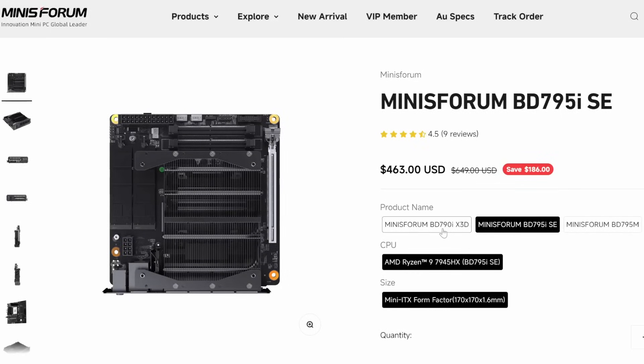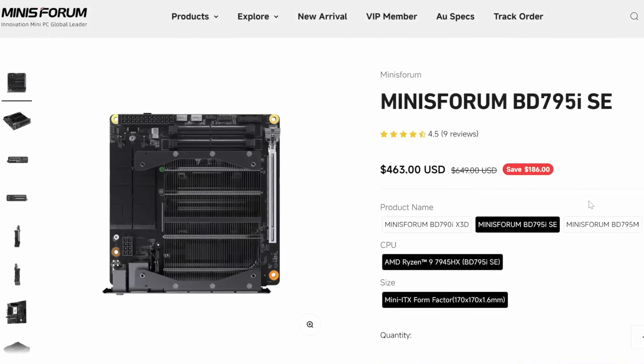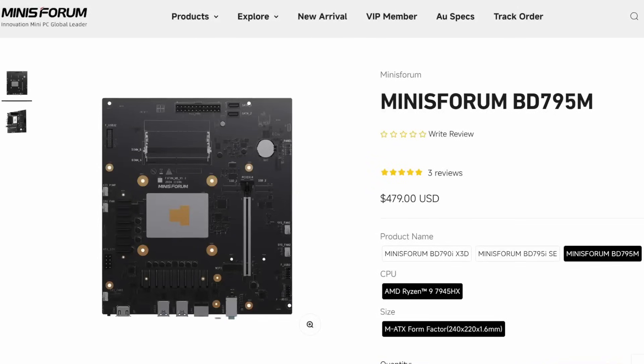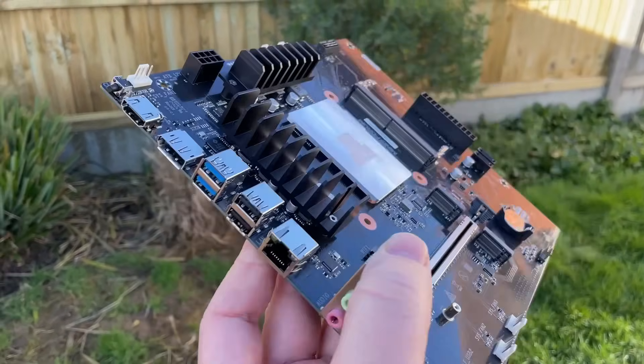I want to talk a bit more about this board — the specs, the features, the operating temperature, does it throttle, how good is it in games, and what's the power consumption and performance like. So without further ado, let's get straight into it and take a look at the BD795M board that absolutely fascinates me and one that I've been wanting to test out for a while.